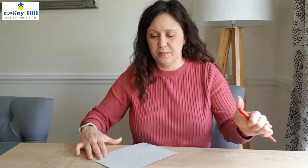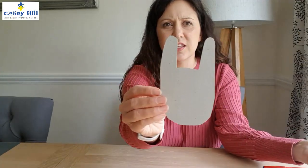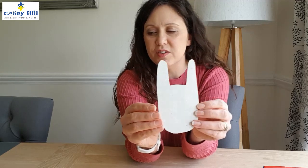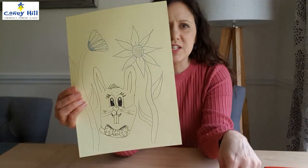That gives you a rabbit's outline, and once you cut that out it gives you a template that you can use for lots of different things. Here's a quick drawing that I've done of a rabbit.